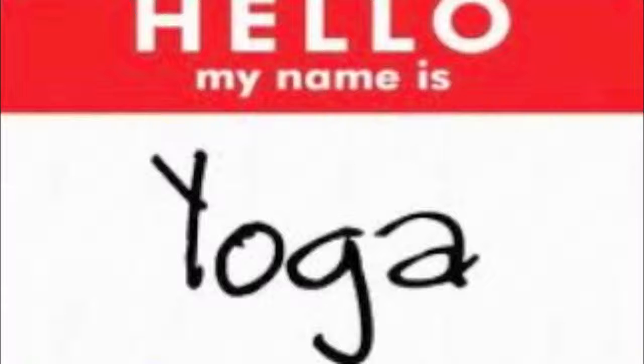Breathe in, empty out. Breathe in big, empty. Really fill up with air, empty all the way out. One more time because it feels great — inhale really big, exhale all the way out. Hold.